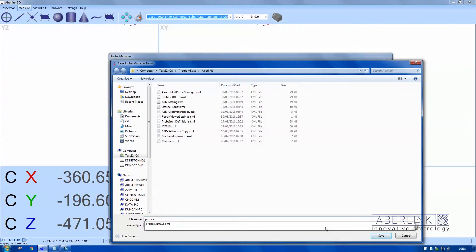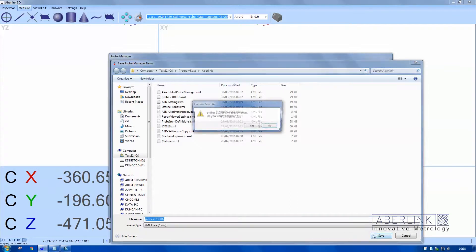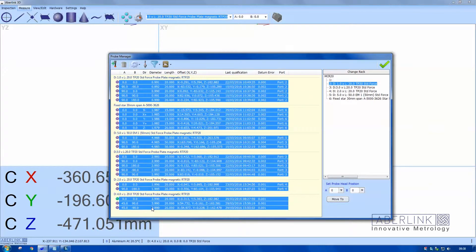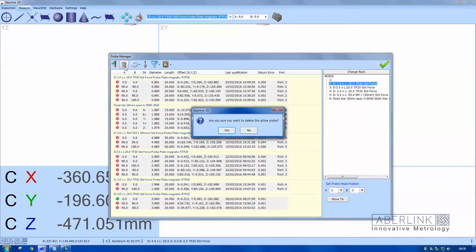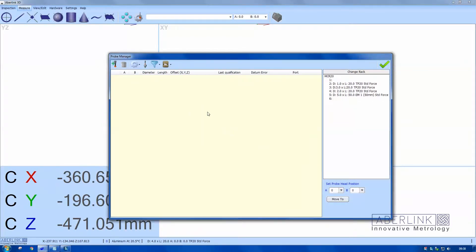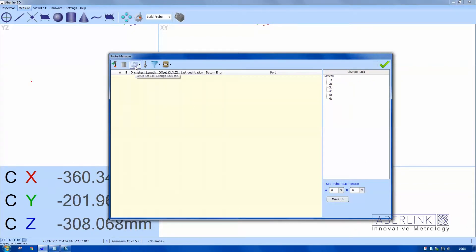This is saved as an XML file. Now I want to clear all these probes, so I'm going to highlight the top one with a left click, then hold down shift and highlight the last one, then come up to the trash can icon to delete all these files. It takes a few moments.